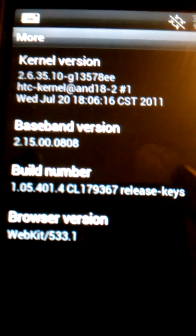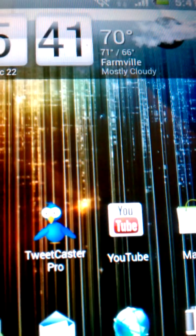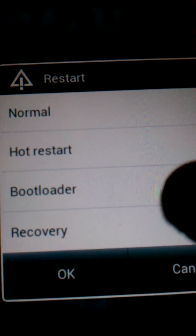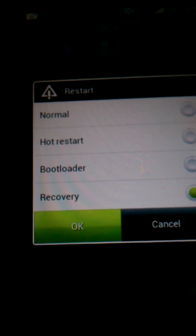Just so you know, that's the kernel I currently have. Alright, I'm gonna do the first thing here — I'm going to do the recovery. And wait for that to boot up.